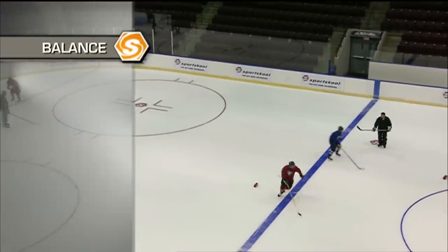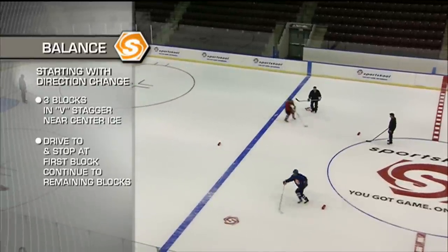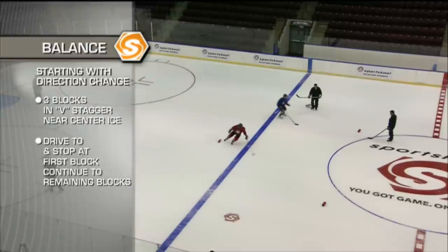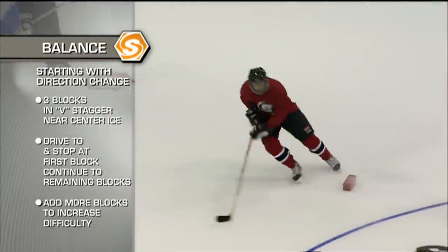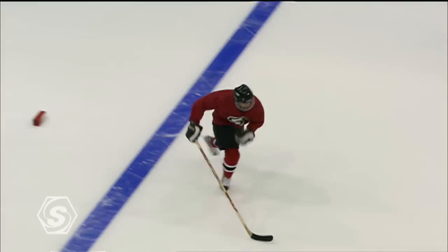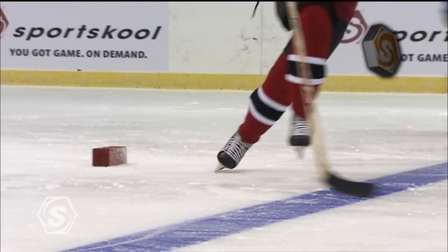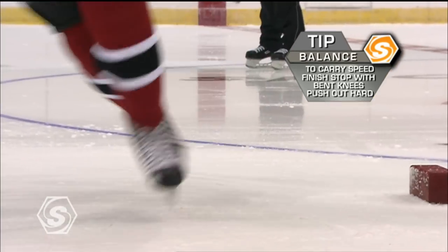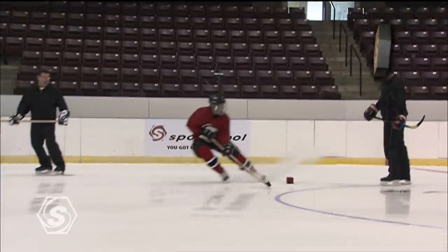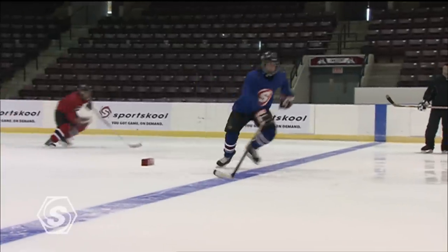Now coaches, in this drill we're going to be working on directional change. We will set up beside the net with a line of players, set three blocks out in front, and they will drive out to each block. At each block, they drive in, change direction, back to the other side, making sure they're stopping on both sides. The key is to make sure when they start, they get the V in their skates — we have to work on the stop and the start. Keep your head up, look at the target, drive hard. Coaches, you can add more blocks to make it more difficult. It's also a good conditioning drill.